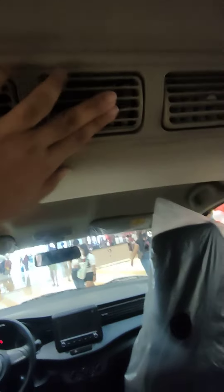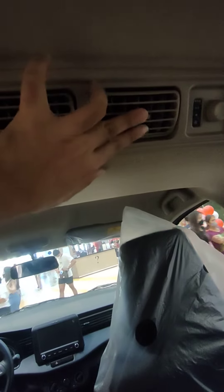Let's take it over there. You have aircons here. Let's go on the driver's seat.